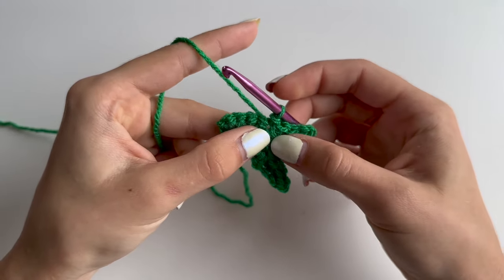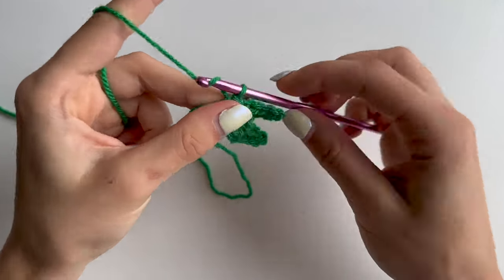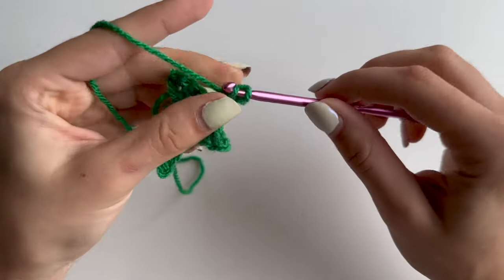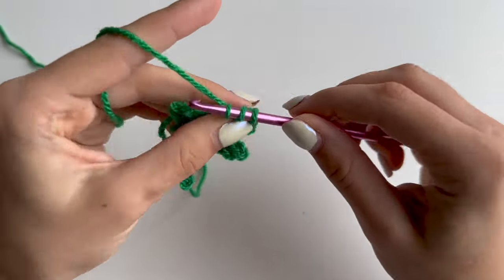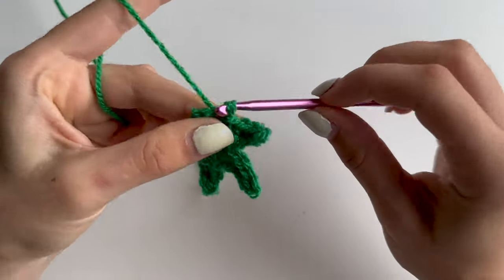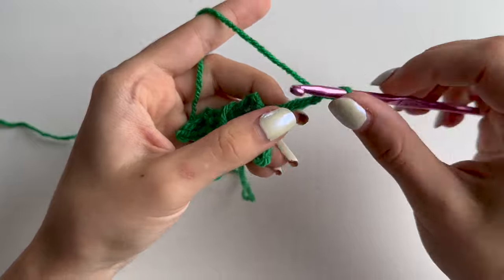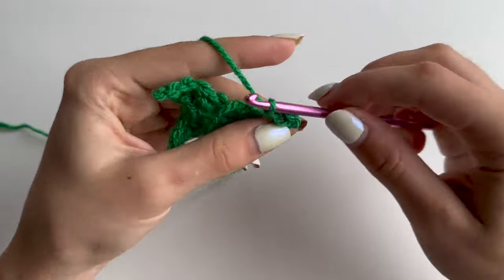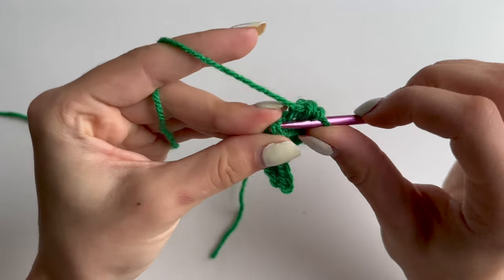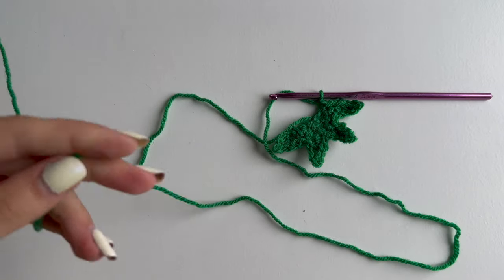Single crochet in next and half double crochet in your last chain here. Then again slip stitch into the stitch next to the chain, another slip stitch to start the next leaf. You will need to repeat this another two times: chain 4, slip stitch, then single crochet and half double crochet. Slip stitch into next stitch, one more slip stitch, and chain 4. Then slip stitch, single crochet, and half double crochet in the last. You will have one stitch left for your slip stitch. Chain 1 to secure and cut your yarn off leaving a bit of tail for sewing.